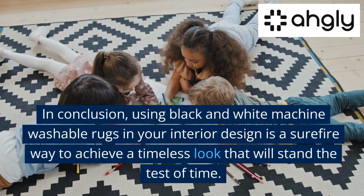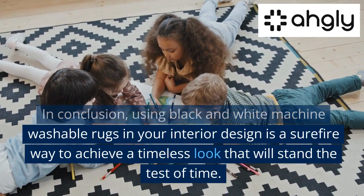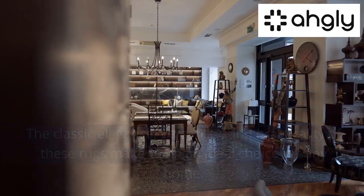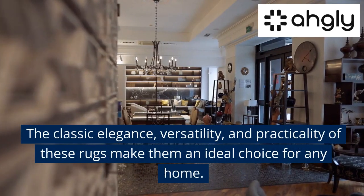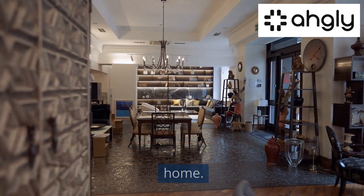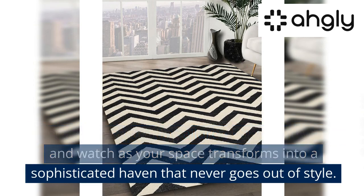In conclusion, using black and white machine washable rugs in your interior design is a surefire way to achieve a timeless look that will stand the test of time. The classic elegance, versatility, and practicality of these rugs make them an ideal choice for any home. Embrace the captivating allure of black and white, and watch as your space transforms into a sophisticated haven that never goes out of style.